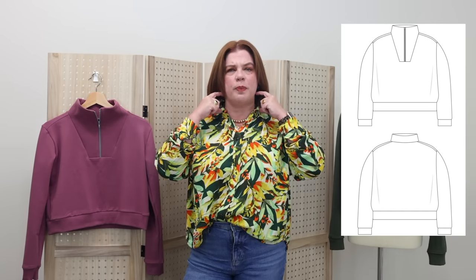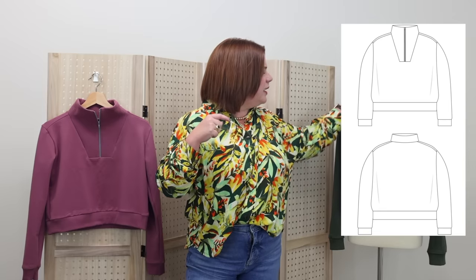The neck is less of a traditional collar — it is a collar, but it's not like a turnover collar, because there's not a seam that goes right around your neck with a collar stand like a lot of pullover-type sweatshirt patterns. It sits a little further out, and so it builds up on itself. I find the shape of this neckline very flattering.